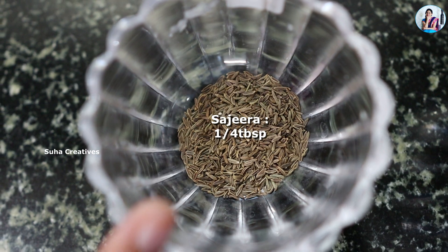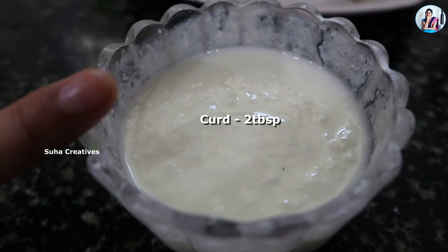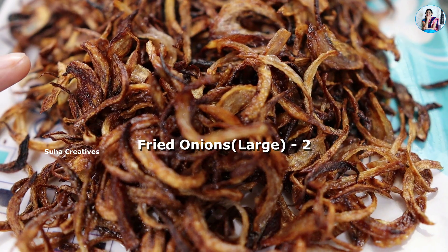10 tbsp of Sajira, 10 tbsp of Jilakara (cumin), 5 tbsp of Nubal Pappu, 2 tbsp of Beet Chairs, 1–2 tbsp of ginger-garlic paste.